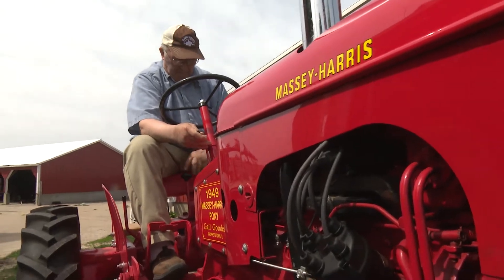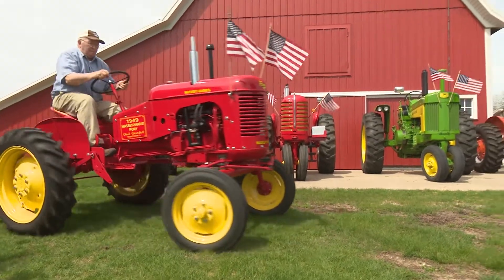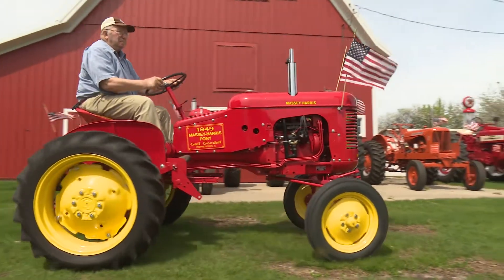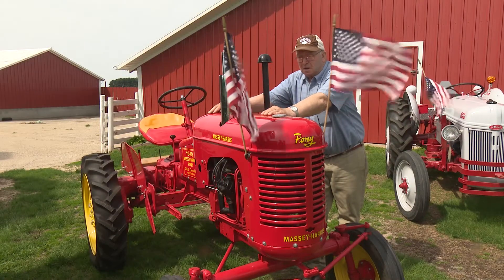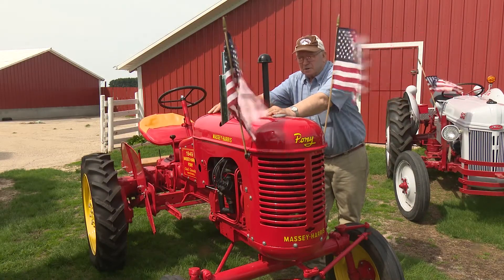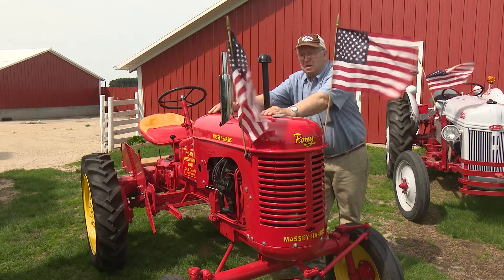This tractor — I can take no credit for the way this looks. It belonged to my brother-in-law, and he was a pretty good sized Massey Harris collector. When he bought it, it was not a real great restoration job, and he did most of it.